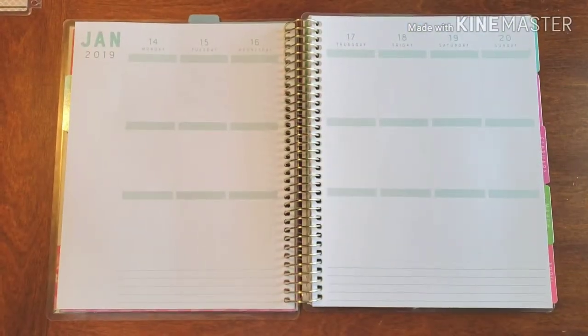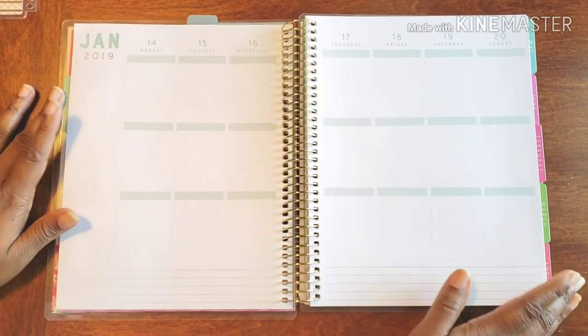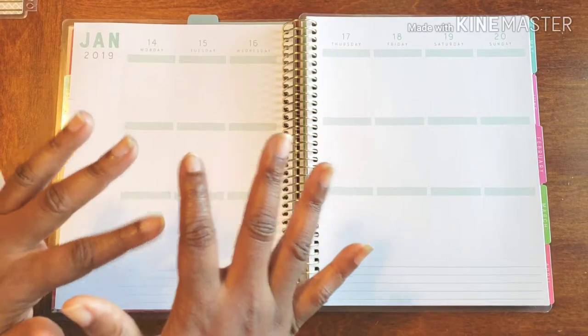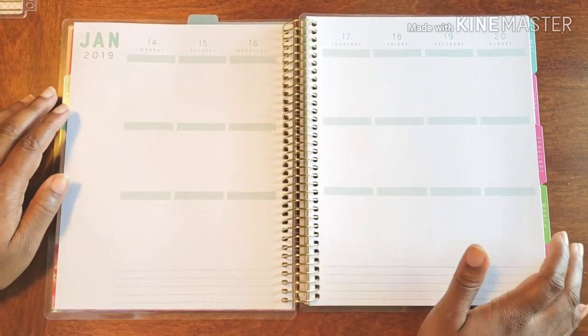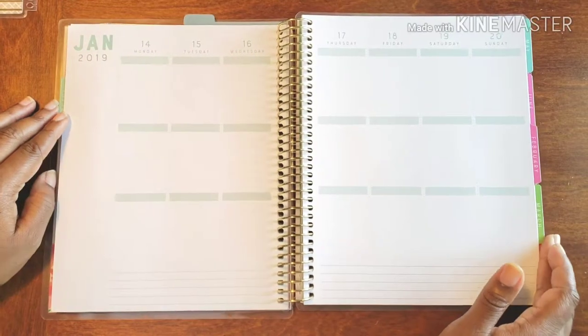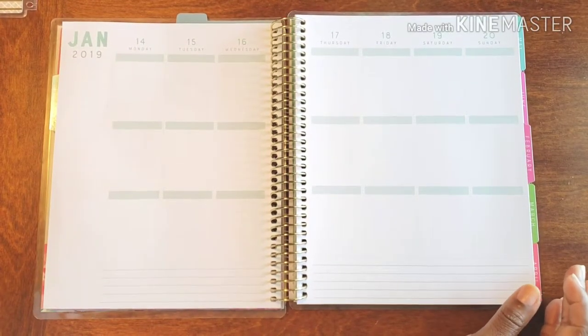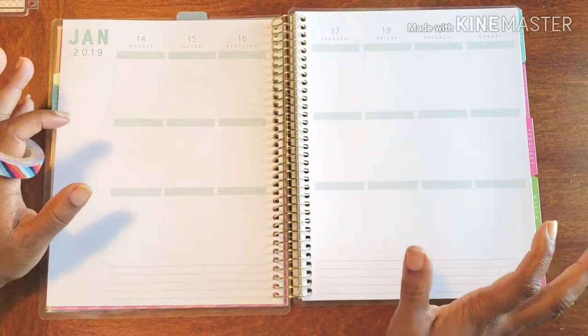Hello, hello, hello and welcome to Plans on Planning! Here we are in what is this, like the third week of January. If you're feeling anything like me, these weeks are going by just a tad bit too quick for my liking and I'm not really feeling it, to be very honest.